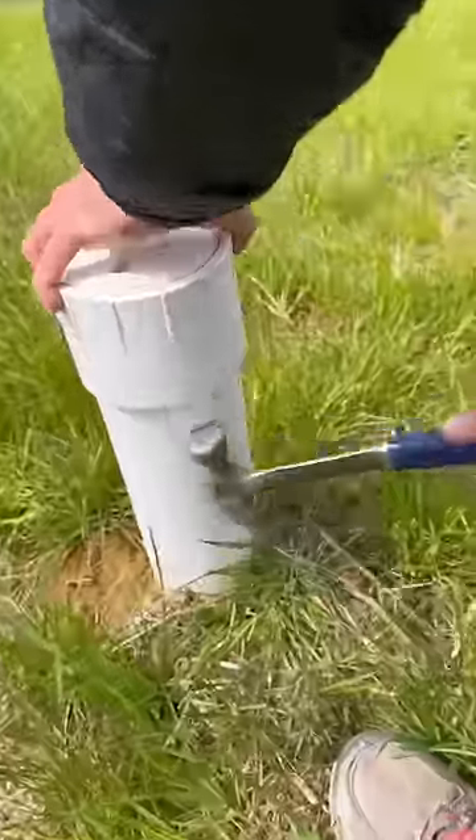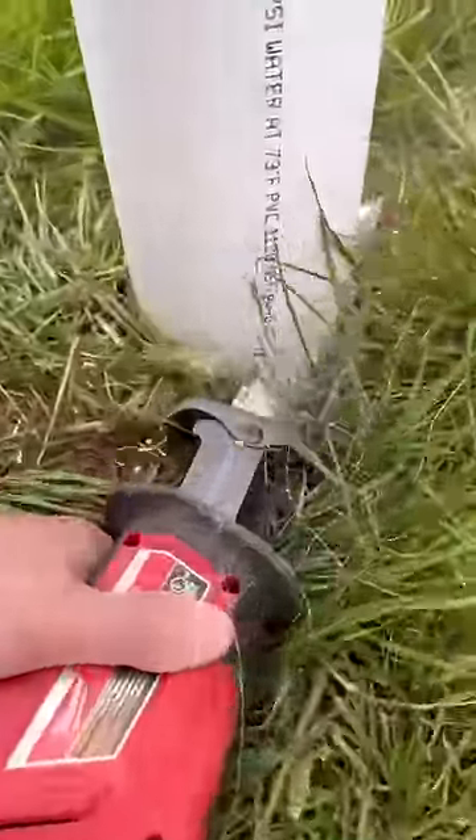Do you have a sewer clean out pipe sticking up in your yard? I'm going to show you how to make it flush with the ground so you can mow right over it. First we're going to cut it off even with the ground using a sawzall.